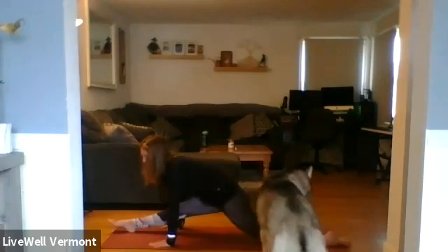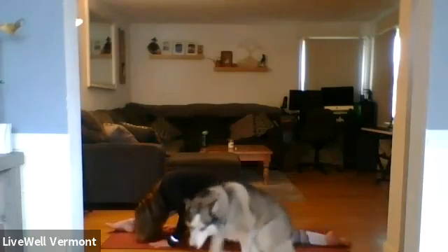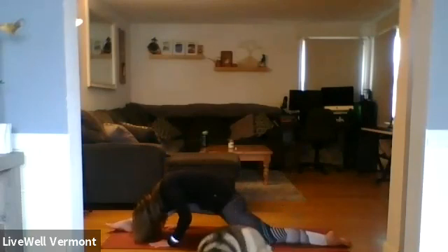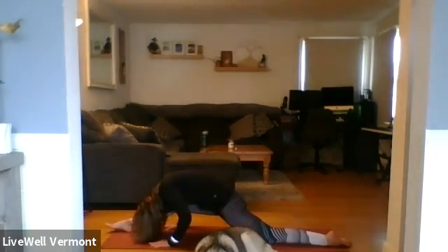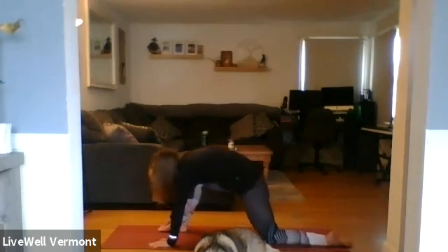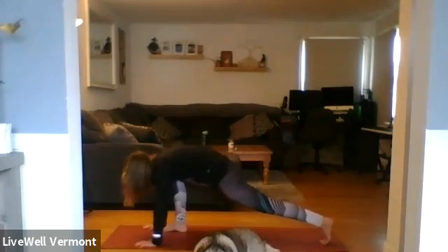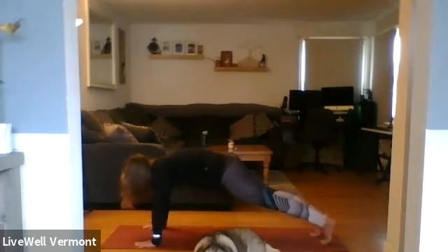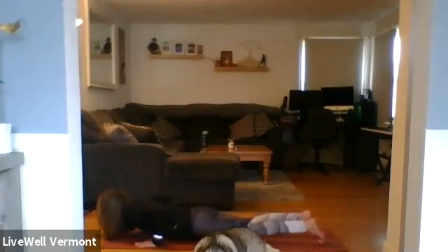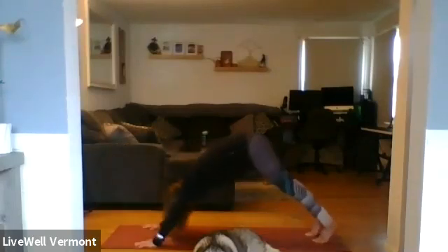Inhale, open through the chest. Exhale, fold over. Inhale, open through the chest. Inhale, rise up — bring your weight into your right heel, sliding it closer to your body. Planting the hands, tucking the left toes under, step back to plank. Exhale, all the way down. Inhale, rise. Exhale, downward facing dog.